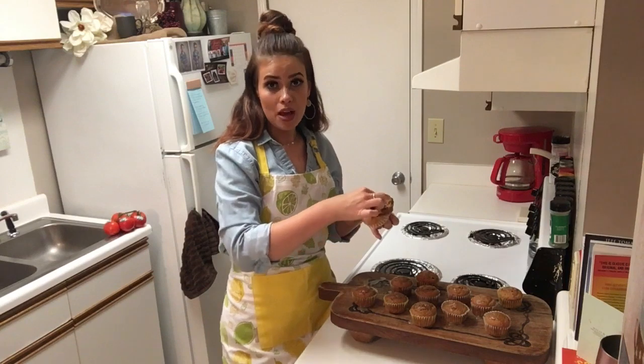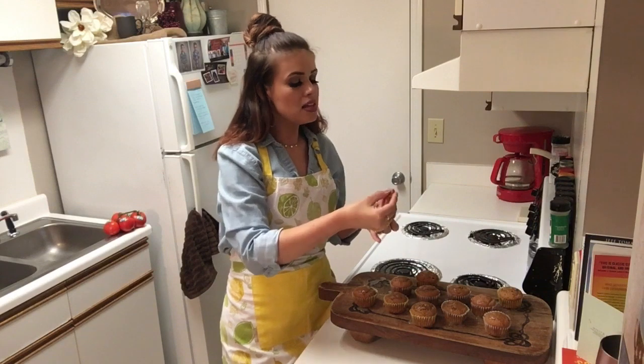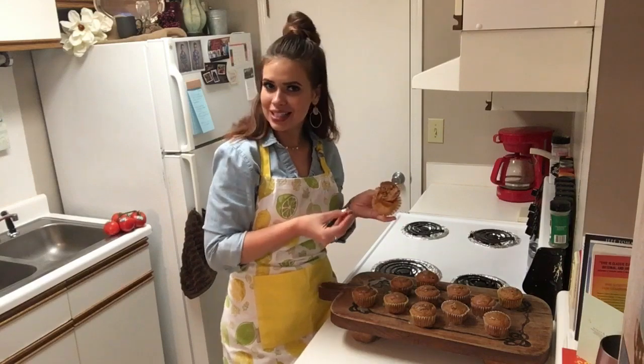Remember to check out my other cake videos — the Buttermilk Banana Cake is amazing, and the Kentucky Butter Cake, you're going to love it. So check them out. Thank you so much for stopping in today. I appreciate your time. Can't wait to see you next time!